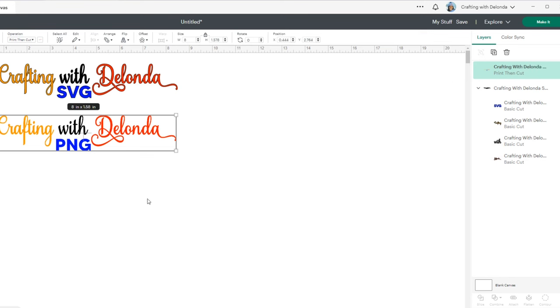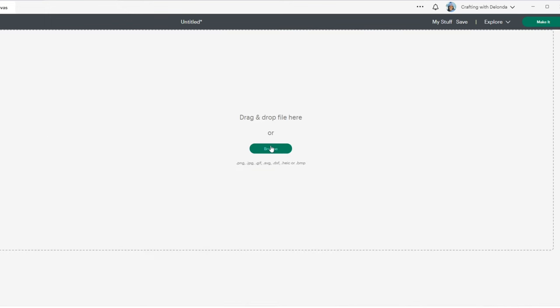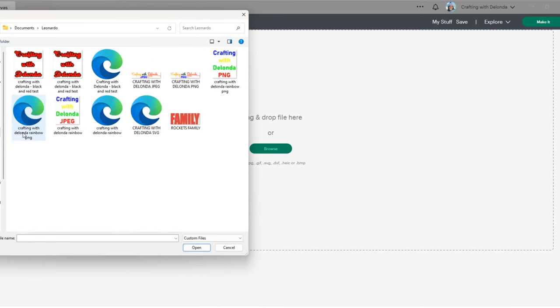Now we have two files uploaded. Let's upload the third file and see how it's different. Let's click Upload, Upload Image, Browse, navigate to the Leonardo folder, and click the Crafting with Delonda JPEG. Click Open.